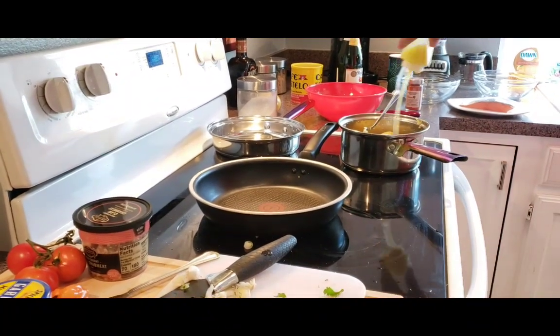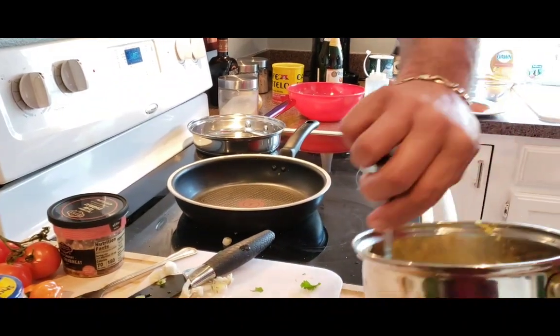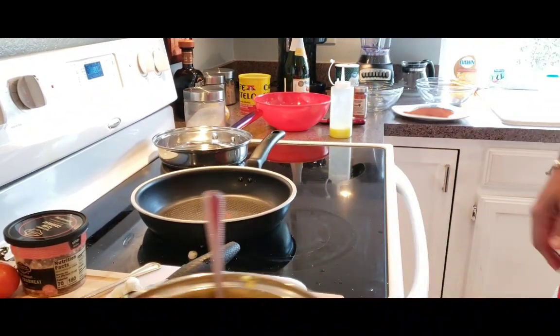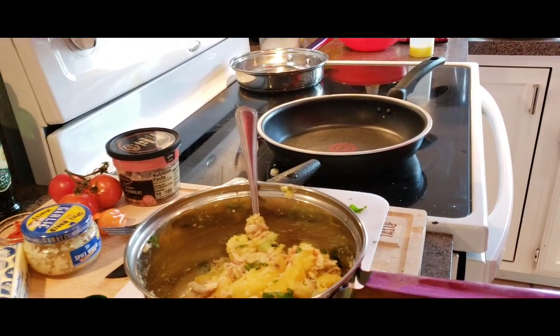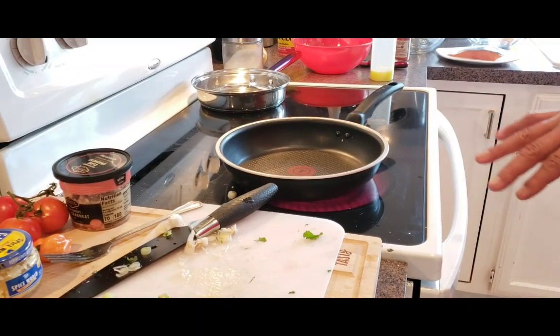Just pour it in, toss it. We're going to put this to the side now. We're going to go with the salmon — let me just clean up my work surface.